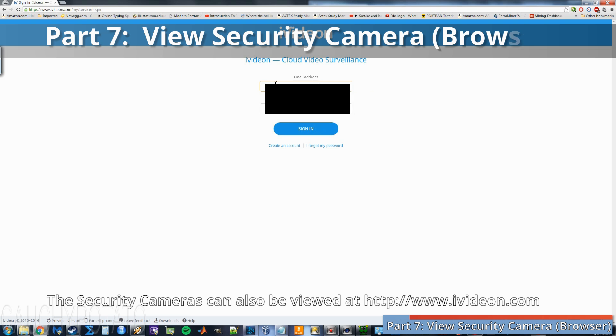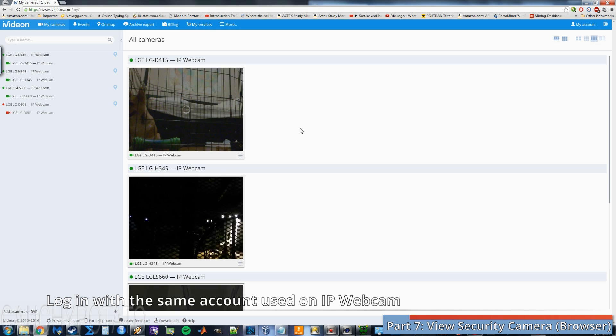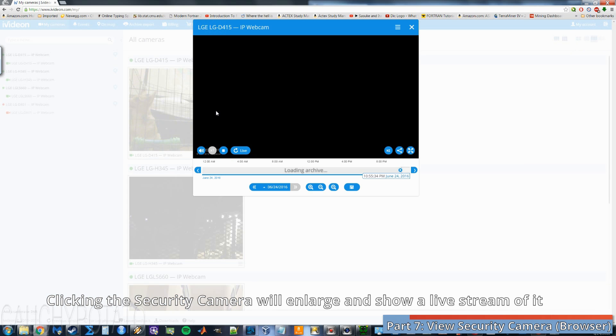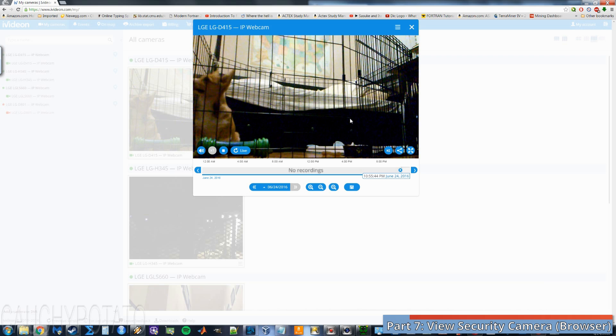Now for the browser version of iVideon. Go to iVideon.com and log in to the account your security cams are logged into. Just like the mobile version, click on the camera you want to enlarge and view live. There are settings to play with here as well, but I'll leave that up to you, since I'm merely showing that this security camera alternative exists.